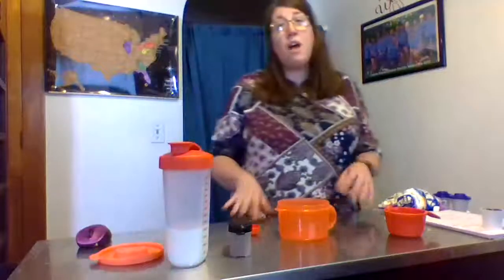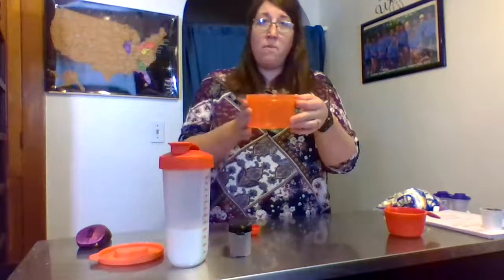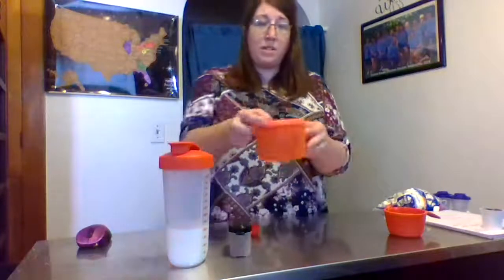Hi everybody, so we're going to make cinnamon hot cocoa today. We're going to use our Tupperware microwavable soup cup — it has a lid in there.